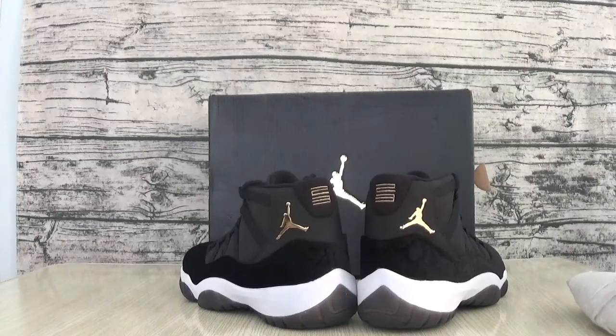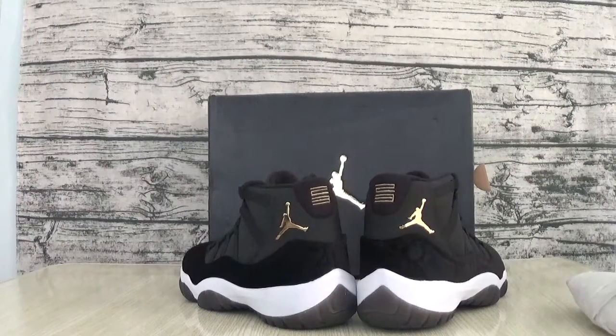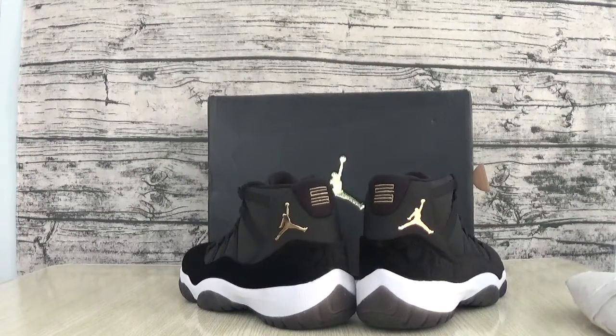Hello, I'm Ellen from FirstSaw.com. In this video, let me show you. It's the Eldred 11.